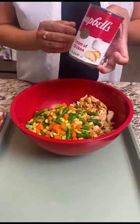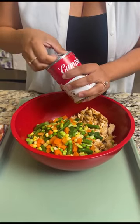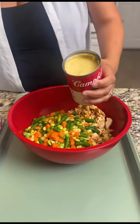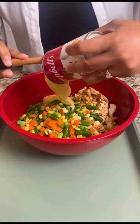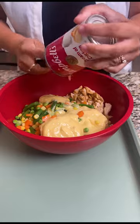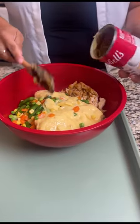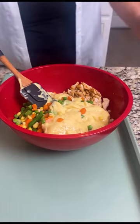Next we're going to take our cream of chicken. I'm gonna go ahead and get that open and dump the entire can into your bowl. I know it might not look as appetizing at the moment, but I promise you it will look and taste great. That does not look too good right now.